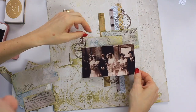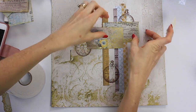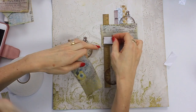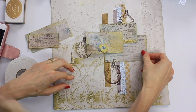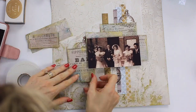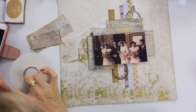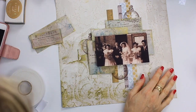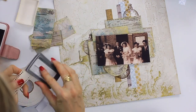Our next step is to start adding in some paper layers. Have your photo ready and use some foam tape to start adding some horizontal layers to the layout. With this layout, everything you put on the page is going to be either vertical or horizontal. If you keep that in mind and that you're sort of working in the shape of a cross, there's no right or wrong as to where to put your layers — it's just adding things in where you feel they fit best.